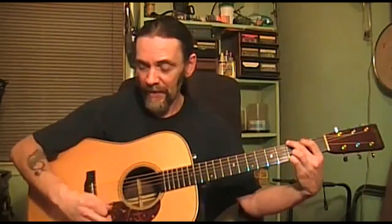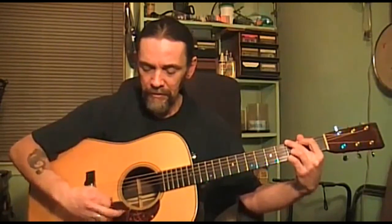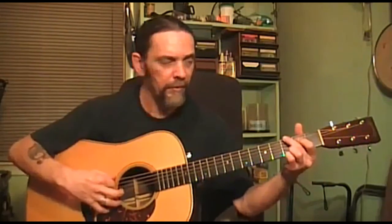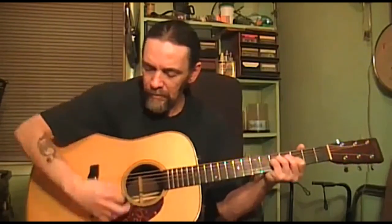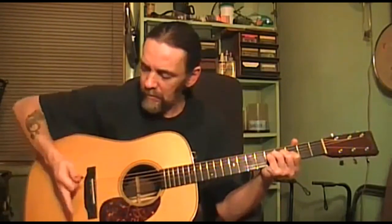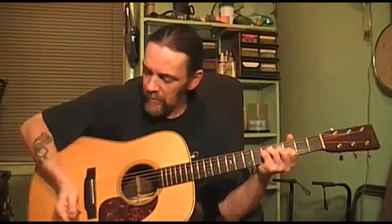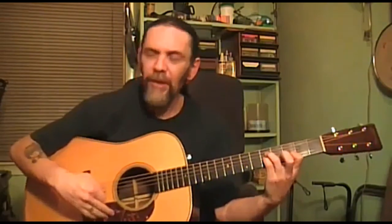Some guitars are more sensitive than others. Some you can just touch the top anywhere as you play. This guitar is like that — I can hear a difference just raising my fingers off the board. You should touch it as little as possible. That's the idea.